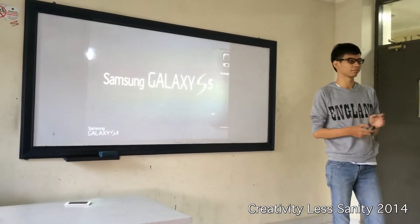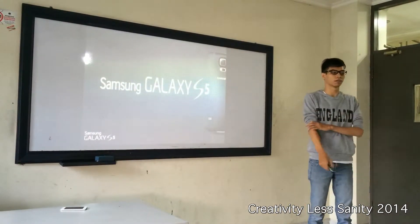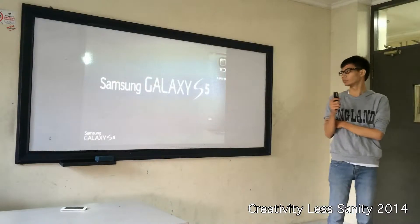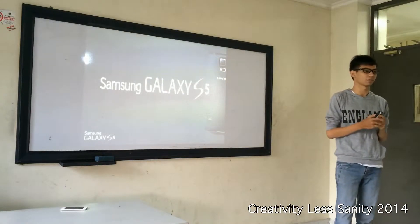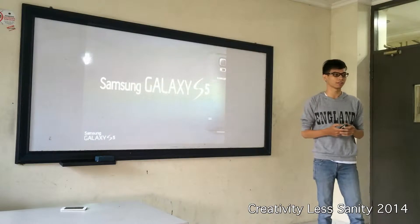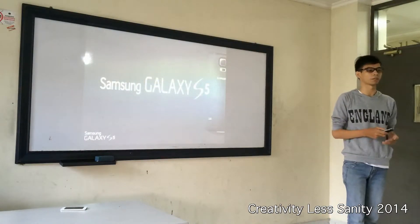Hey, good morning everyone. Good morning. Today I'm going to show you about a new brand from Samsung — a new product, the Samsung Galaxy S series. My presentation will last about 5 minutes and there are 2 minutes for the question section. I would be glad if you leave your questions to the end of the presentation.